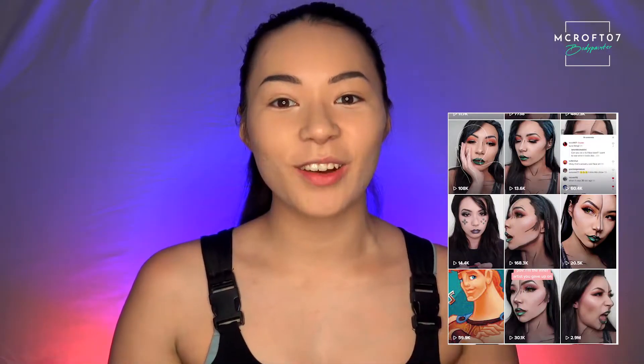Hi everyone, welcome back to my channel. Today I want to show you guys how to turn yourself into a comic book look. This is one of my more successful videos on TikTok, so I thought if there are a lot of people talking about it there, then maybe you guys want to see how I created it. I'm going to give you a step-by-step tutorial on how to successfully turn yourself into a comic book character today.